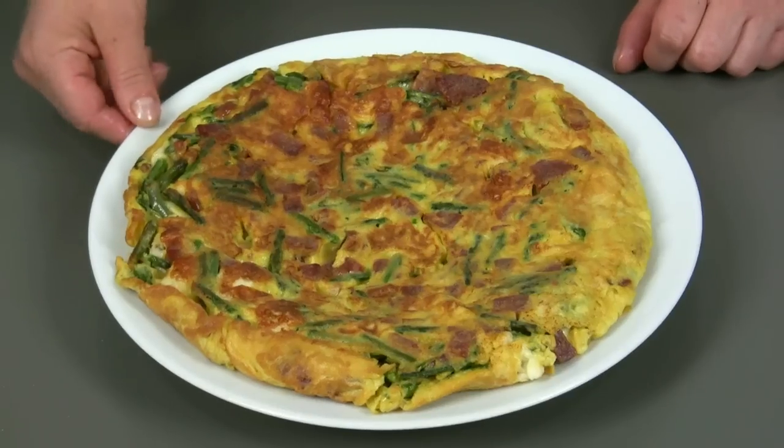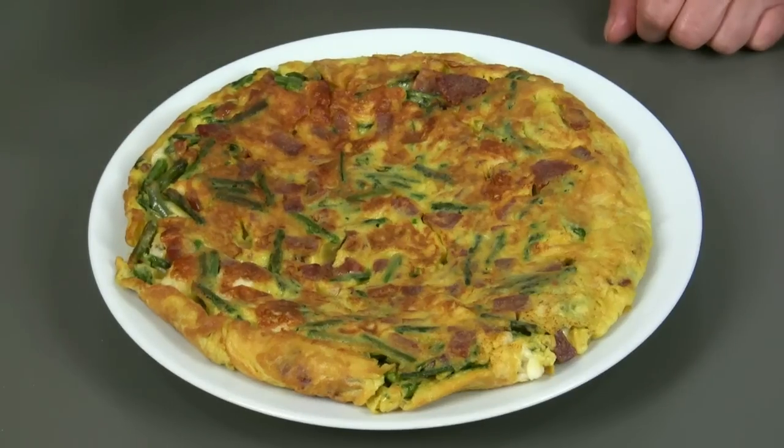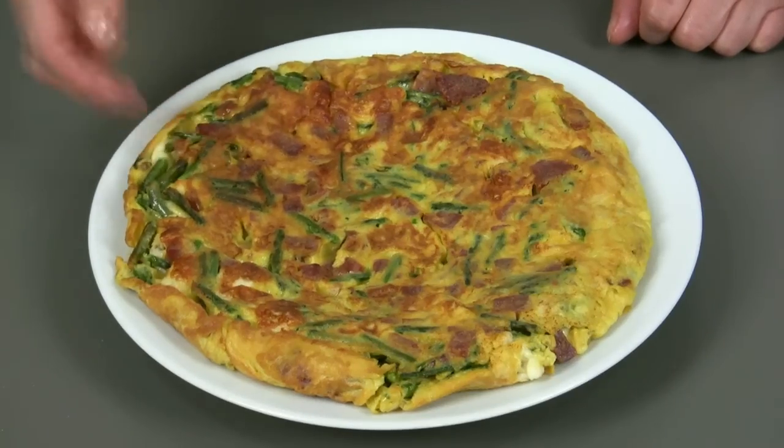Our omelet is now ready. Thanks to water and flour it is soft and thick. The recipe includes typical Calabrian ingredients which give it a distinguishing flavor. Greetings from Sonia and see you at the next recipe.